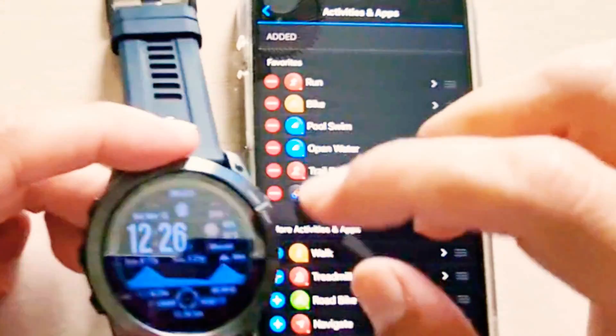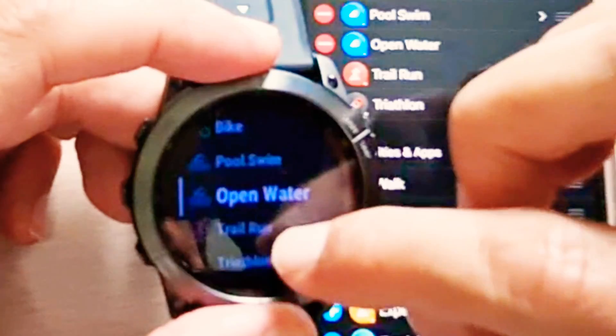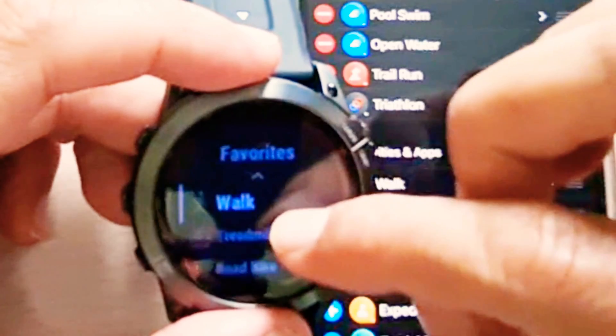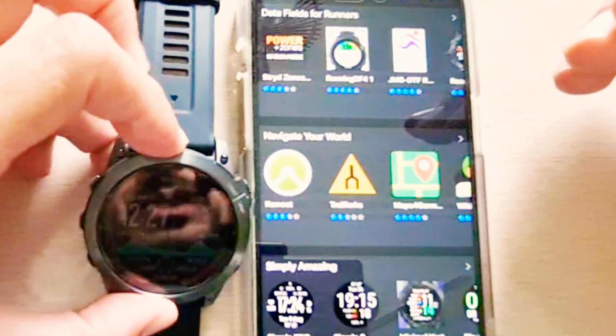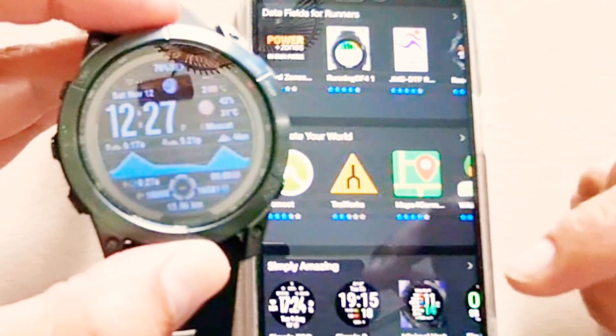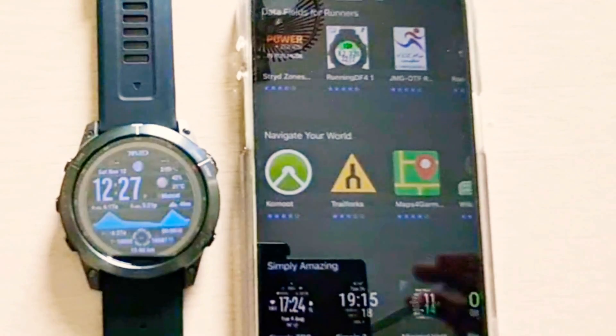The same sequence will be available on my watch as well, as you can see — five applications in favorites, and then all other applications. In case you want to see features available in the Garmin device, I have created a separate video — link is available in the card or in the description. See you in the next video, take care and goodbye.